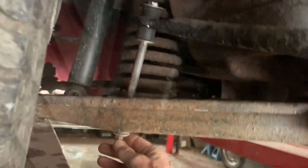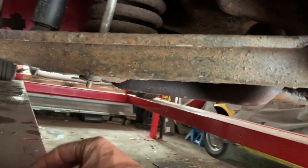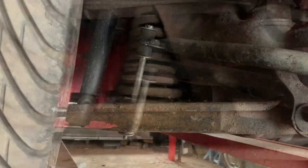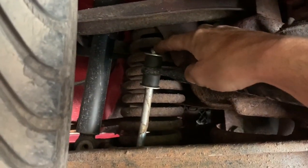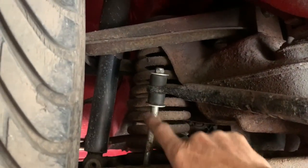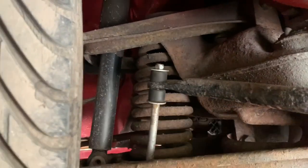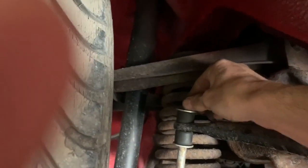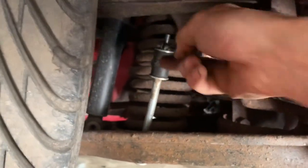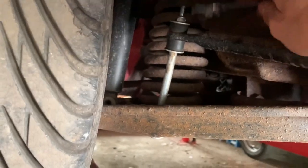Using a ratchet spanner this job becomes very quick and easy. We should just be able to take this out without having to remove anything else. Just to recap: you want the nut, washer, bushing, sway bar, bushing, washer, metal tube, and then a washer, bushing, bushing, washer, and the bolt — and that bolt needs to be on top. Job done. When you want to tighten you just turn the spanner one way, and if you want to loosen you just turn it the other way round.